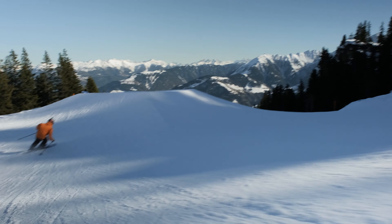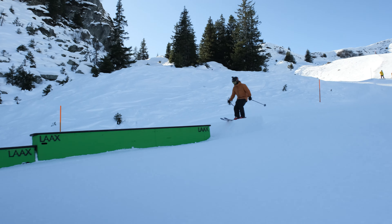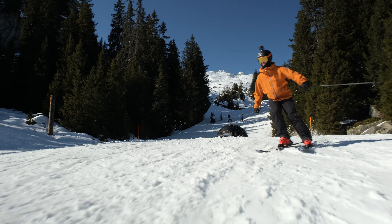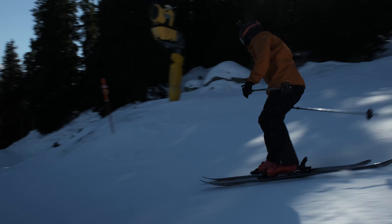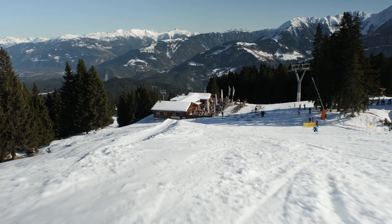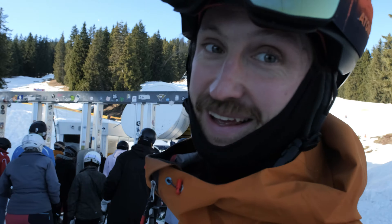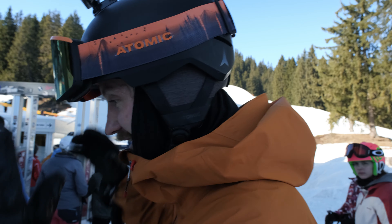Oh, nice jump here. So this box here looks a little wonky — I don't trust it. Let's hit the sunshine down here. Oh, that was tight — it's so short, it was a tail bonk, maybe I missed it. It's so long with so many features, you actually need both the strength and endurance to hit it all day. It's rad, but quite exhausting after a full day of riding.